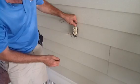Today we're going to add a GFI receptacle here, and we're going to add another receptacle in the corner where my electrician is. What I want to talk to you about right now is how to splice these wires — we're going to do what they call a pigtail.